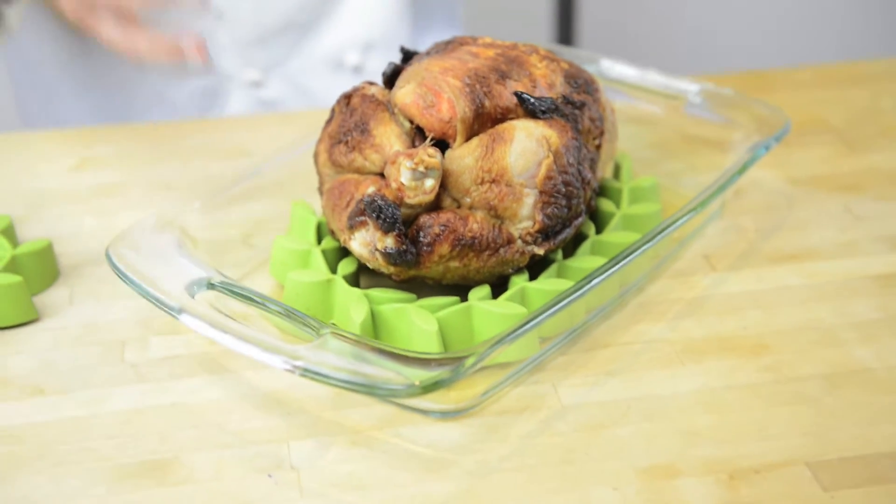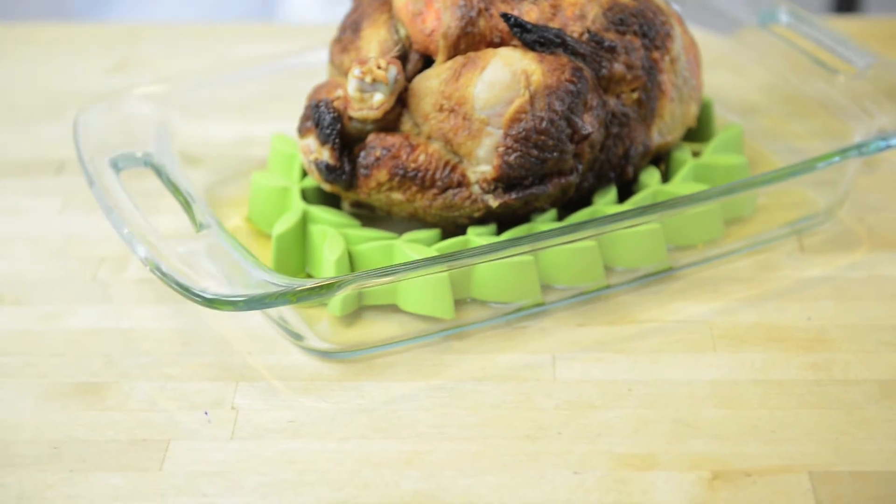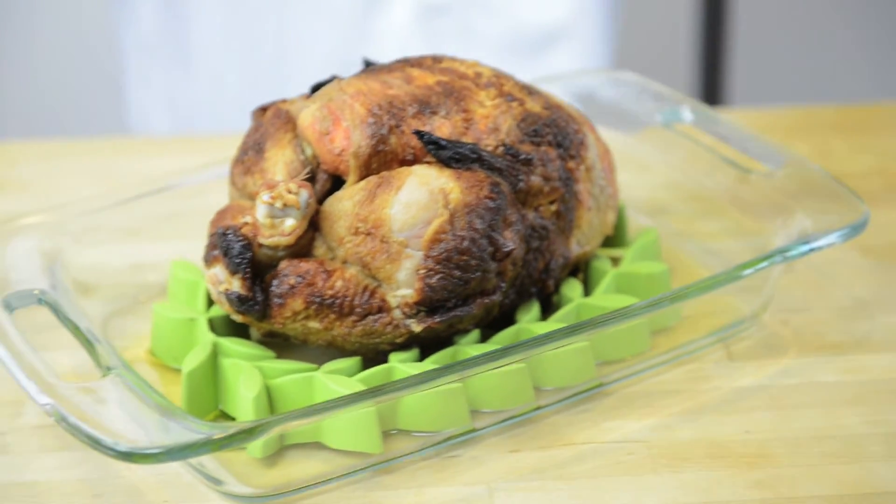It sits out of its own natural fats so the food isn't sitting in fat. It cooks a little bit faster because it's elevated off the pan. It makes cleaning your roasting pan so much easier. It's up to 500 degrees in the oven and it's dishwasher safe.